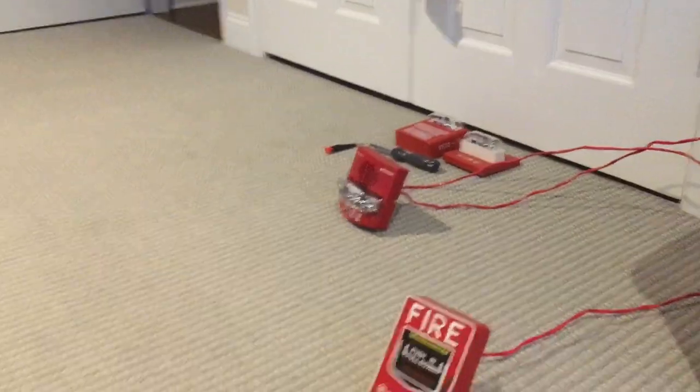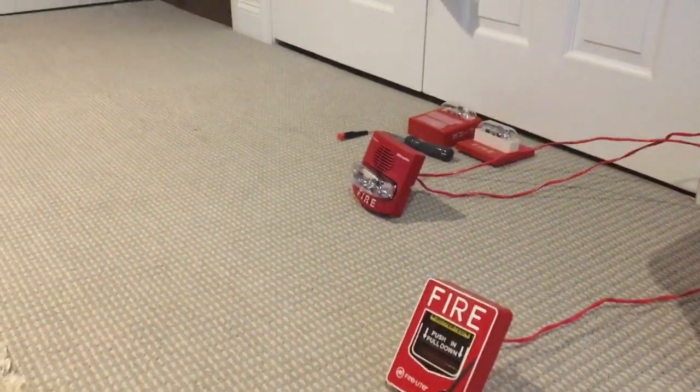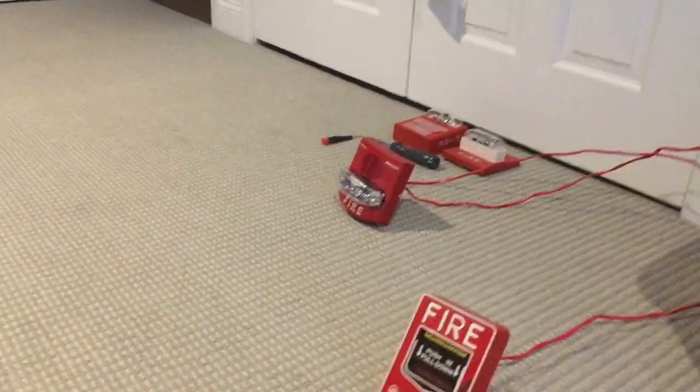Damn, that's loud. It's a bright strobe too — it's 75 candela.